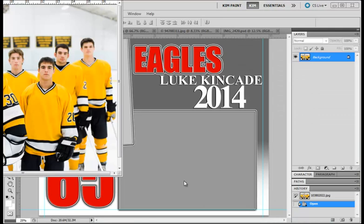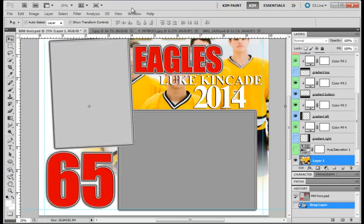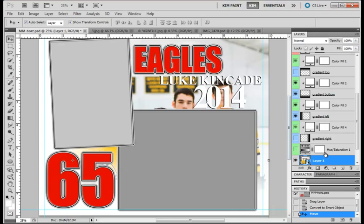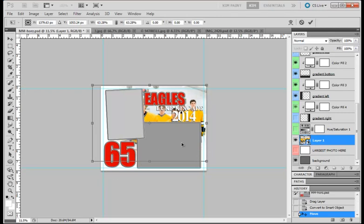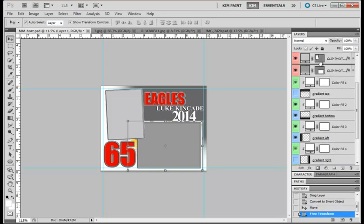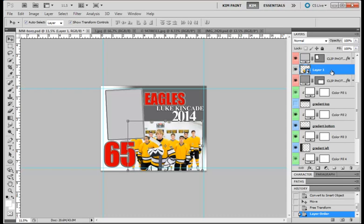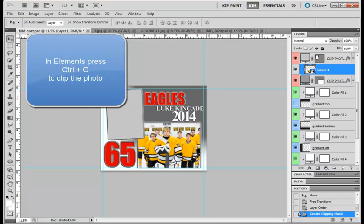I'm going to drag this photo in where it says Your Largest Photo here. I have Photoshop CS5 and I like to change it to a Smart Object when I bring it in, so that as I resize it it doesn't change the resolution. I'll click View, Fit on Screen, press my Shift key and resize this to fit into the box, then press Enter. I'll bring it up here, right-click, and click Create Clipping Mask. My photo's in place, but I actually want this underneath so I'm going to drag it down.